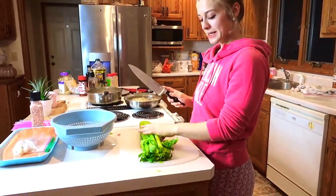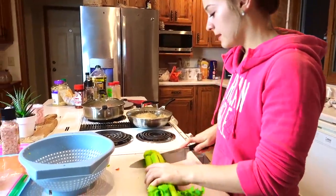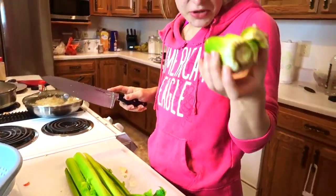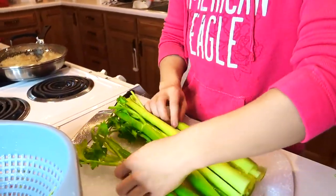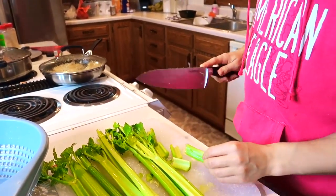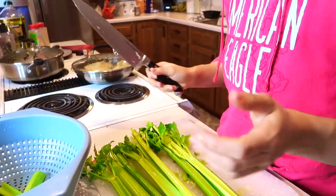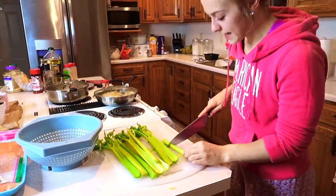Next, we have some celery. I'm just going to chop off the end and then the tops — same thing, just cut off the little tops. Then I'll cut these into pieces and use them for whatever — probably dip them in peanut butter for a little snacky snack.